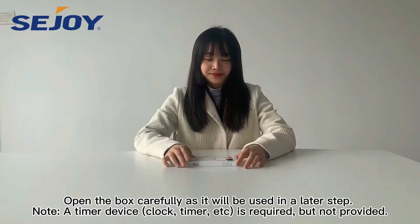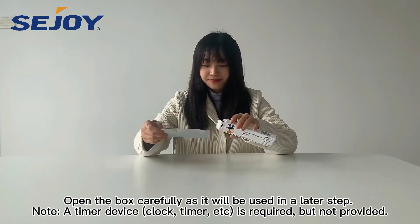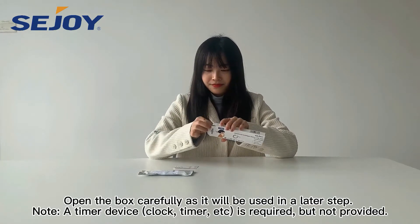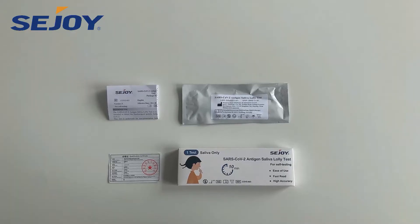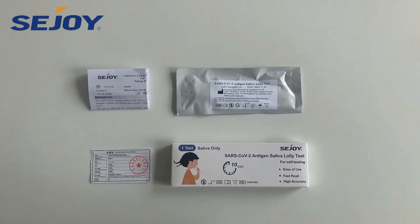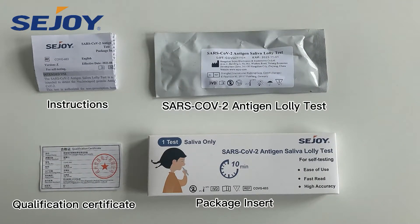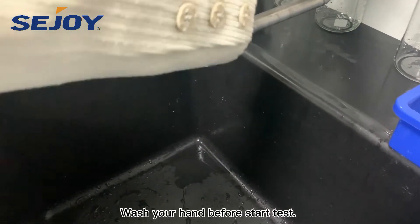Open the box carefully as it will be used in a later step. A timer device, clock, timer, etc. is required but not provided. Wash your hands before starting the test.